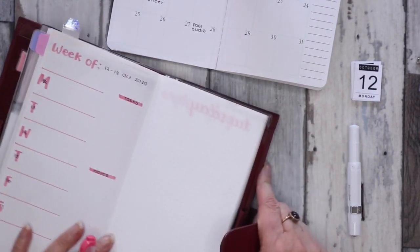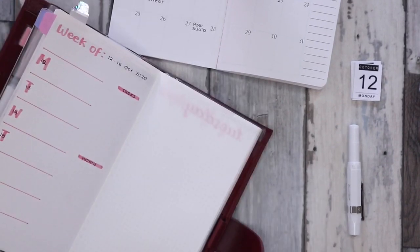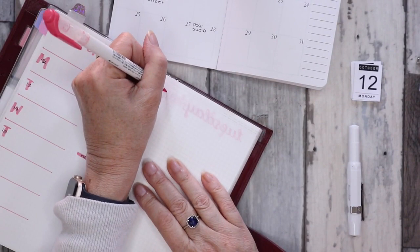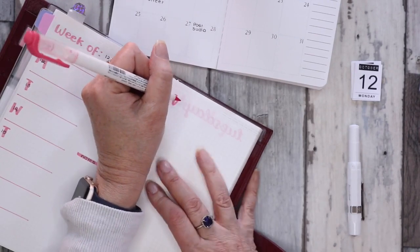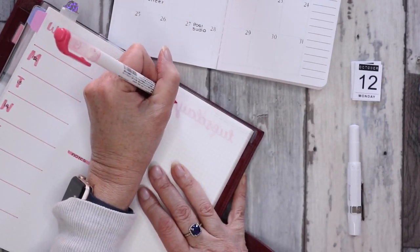What I've been doing is just lettering in the days of the week at the top. So we'll do Monday. I don't know how this is going to turn out because I'm sitting quite awkwardly so I don't get my head in the shot.